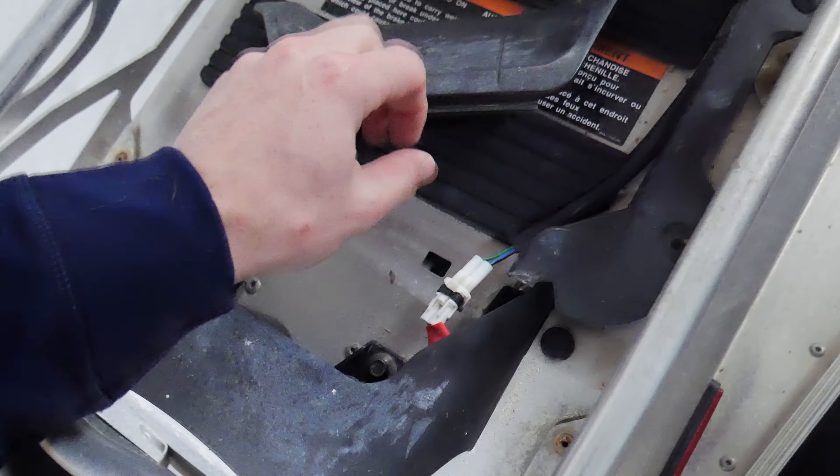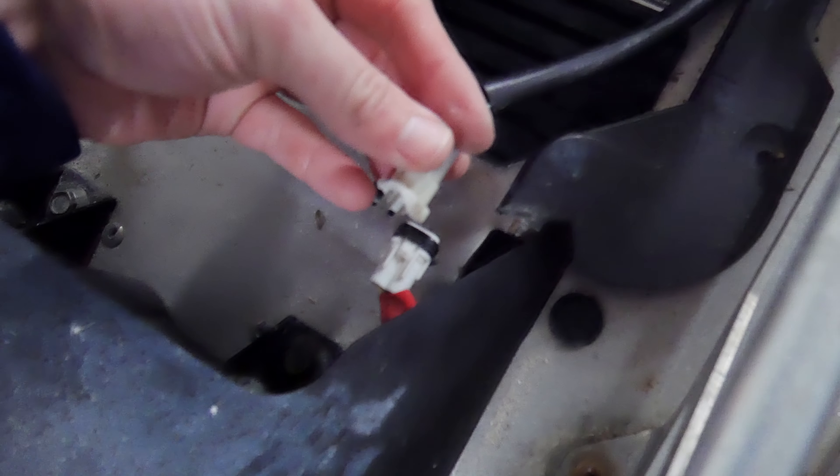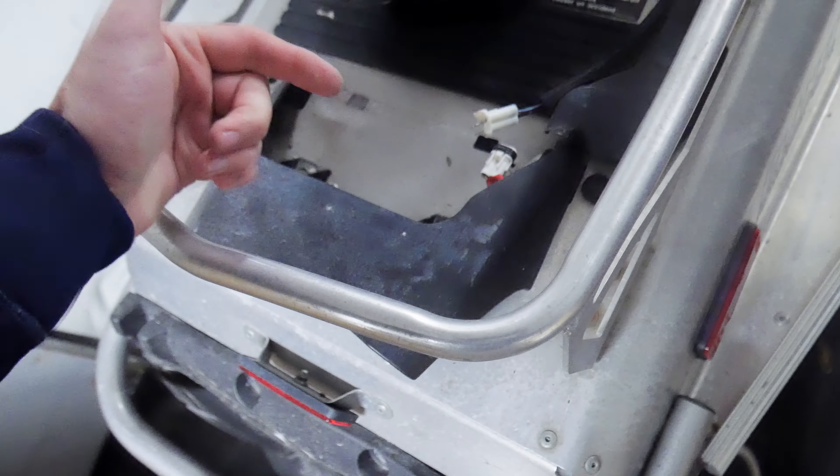I'm going to show you how to get that installed and get it working. Plus, when I took this off, I noticed this clip is actually broken, so it's really not holding together anyway. So it kind of needs to be replaced anyway — not a bad option to just go ahead and do it all together. So we're going to go ahead and get started.